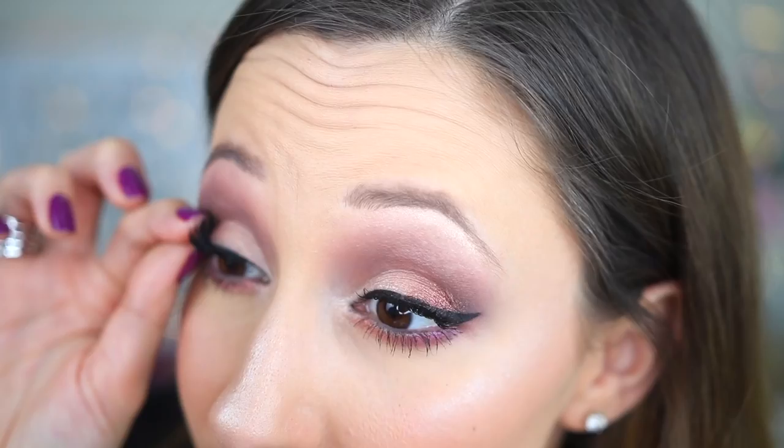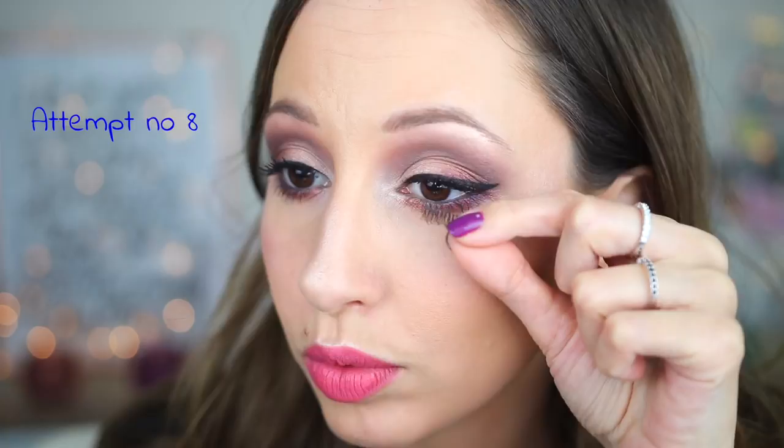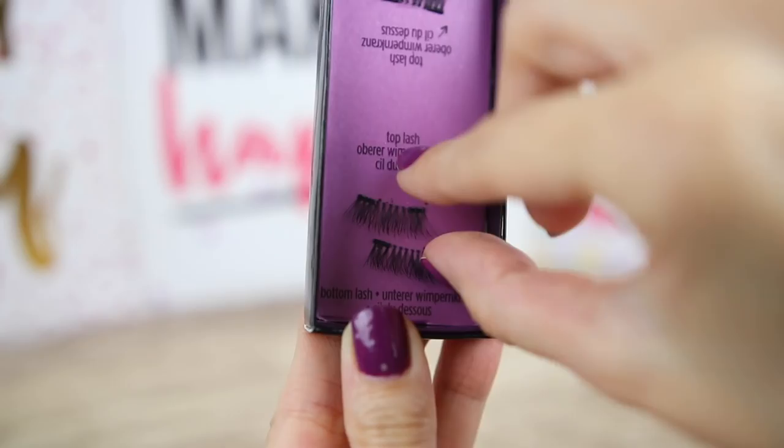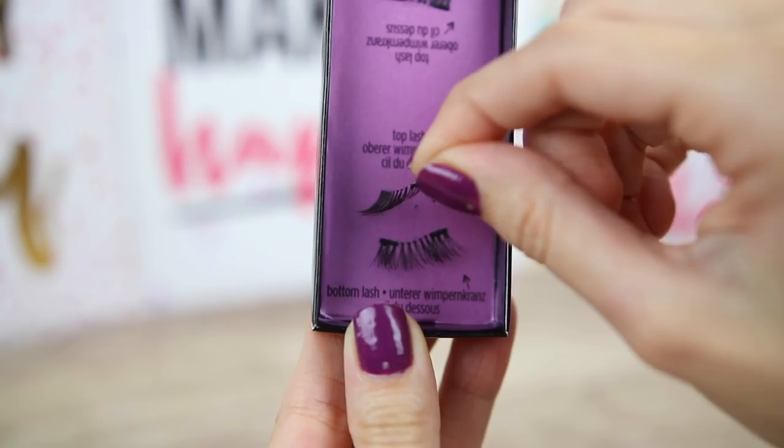That looks so strange again — I can see the bottom lashes all the time, it is distracting and it doesn't look nice. Also, the band of these magnetic lashes is transparent but it looks white. Always try to remove the bottom lashes first. I think it is better to invest your time to learn how to apply regular lashes for your own eye shape instead of spending your time with magnetic lashes — they are not easy to use.